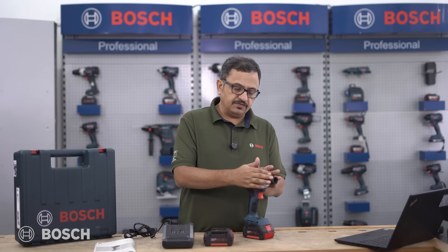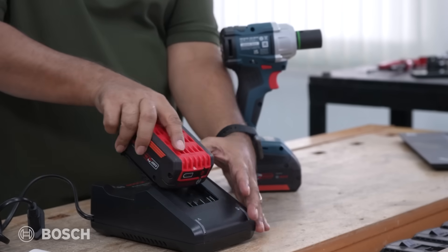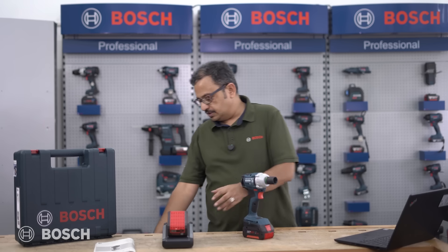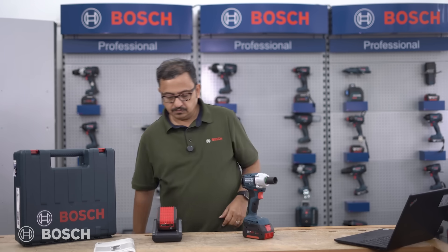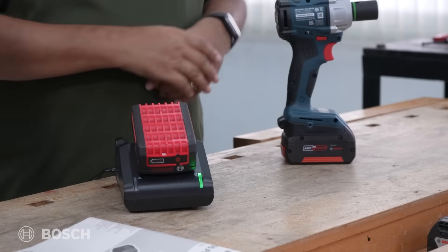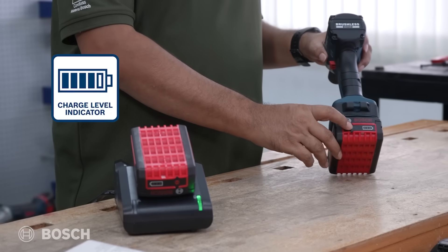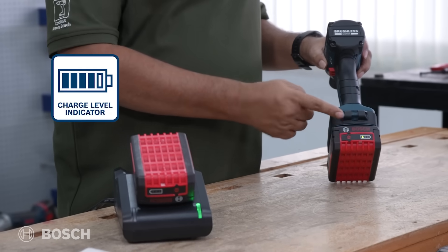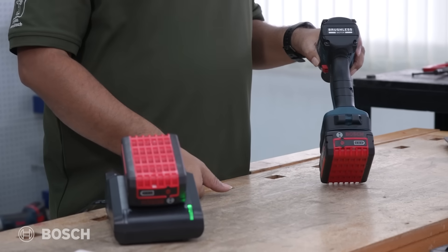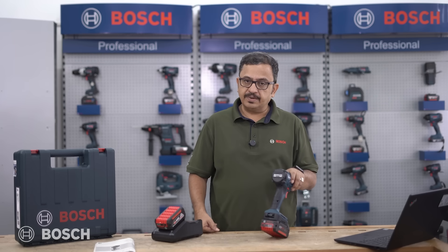The whole kit comes with the tool, two batteries, and a charger. To charge up, you plug the battery into the charger, lock it in, and you can see the blinking LED which means it's charging. To check the charge level, press the button on the battery — it shows one LED lit, which means it's at about 33% charge. We need to boost it up to get a full capacity battery for continuous work.